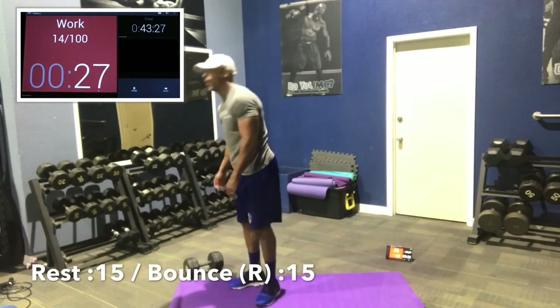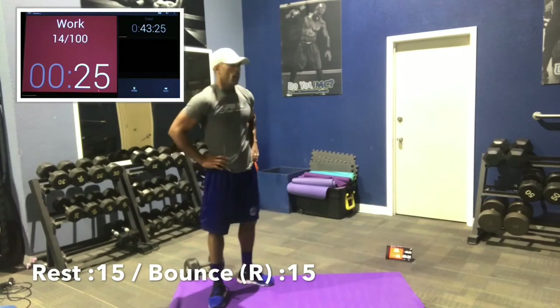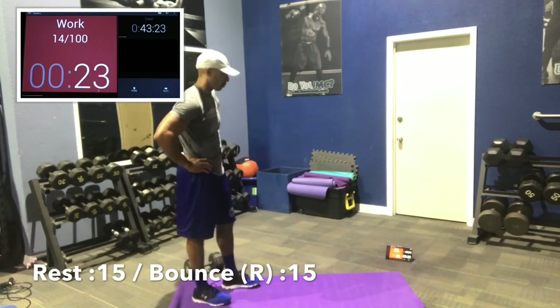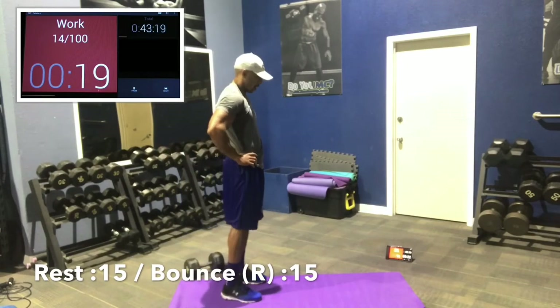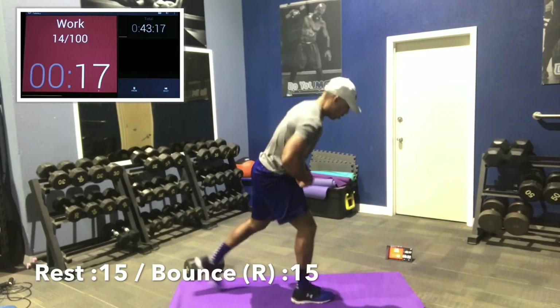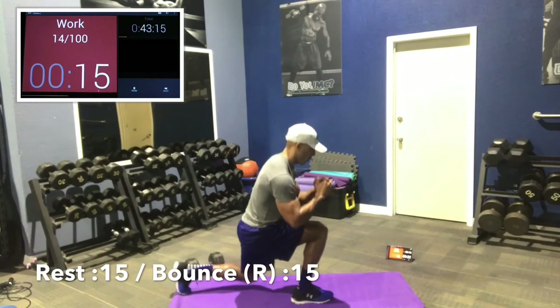If you're an athlete, I can't overstate the importance of glutes. Glutes are the most important muscle for athletics. Now we're going to do some bouncing lunges. In 2, in 1 — right leg forward, let's go.